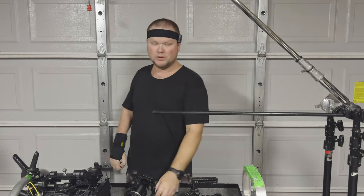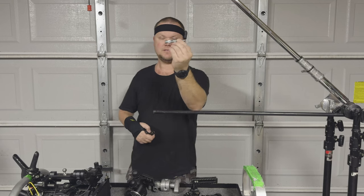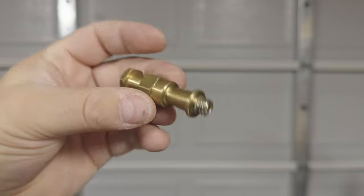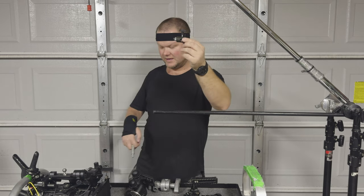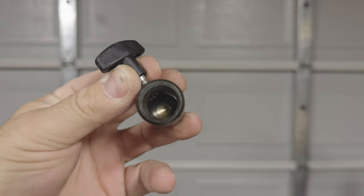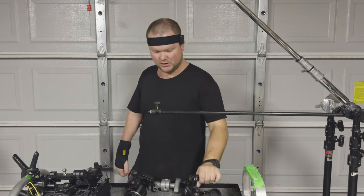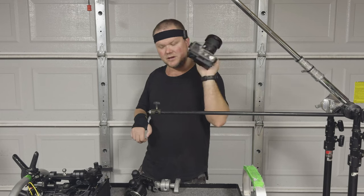A common way people like to attach their cameras to these types of stands is with little pins like this. This is a baby pin to 3/8ths. Or they may go as simple as this. I don't recommend doing these because you just don't have so much support. Something like this ends up working out really well. It's designed to slip over onto the stand and then you have a 3/8ths adapter. On some cameras you could directly mount a 3/8ths to the bottom of a cage. When rigging top-down, I highly recommend a cage for many reasons.